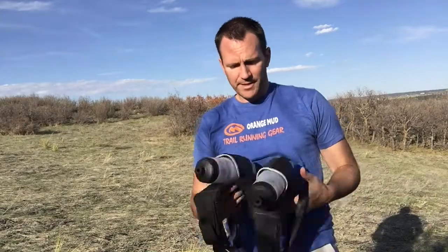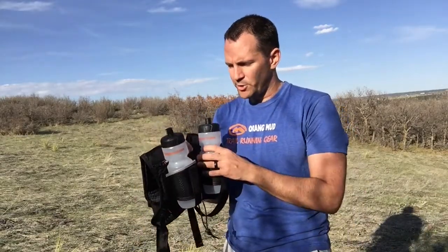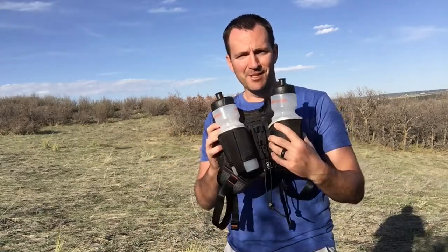The biggest marketing attribute on this is really simply bottle-based hydration — keeping it nice and simple, keeping your storage and nutrition in the back. Great for going on long runs and having fun. If you have any questions, let me know.